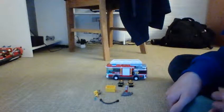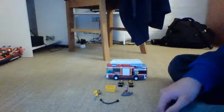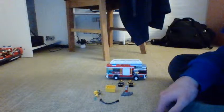Hey guys, this is LEGO City Star Wars Fan and I'm doing a review on the LEGO City Fire Truck. It's set number 60002.